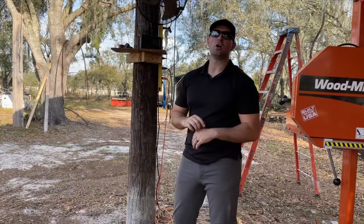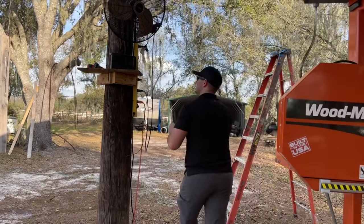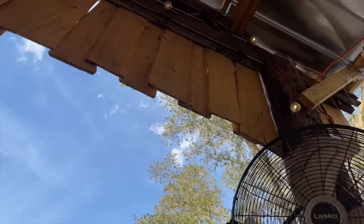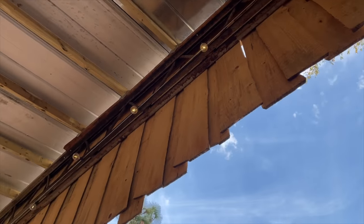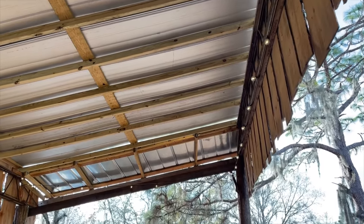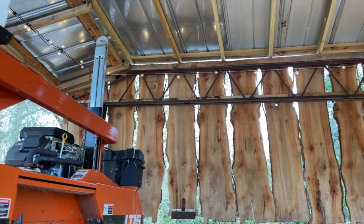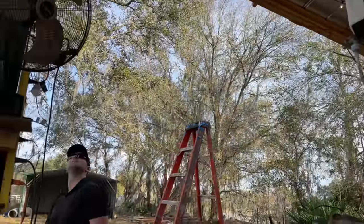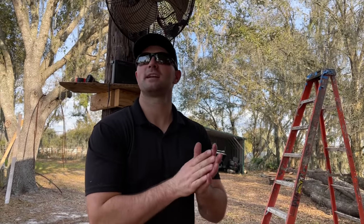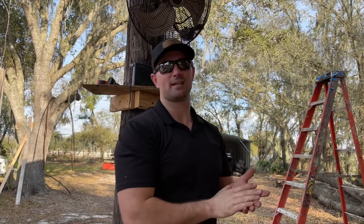We got the entire 100-foot string light strung around the inside perimeter of the pole barn. We're going to plug it in now and see if it works — moment of truth. That first 100-foot strand turned out great! I can't wait to see it at nighttime. Now we're going to run the two 48-footers back and forth across, and that should give us tons of light when it gets dark.